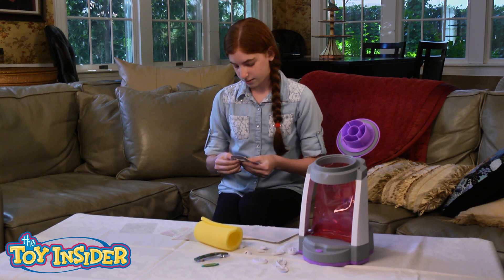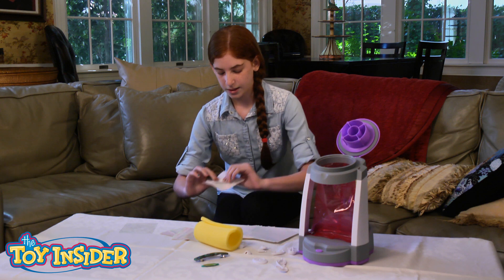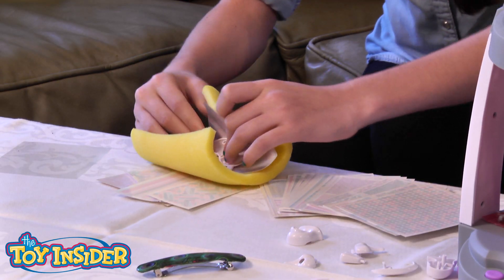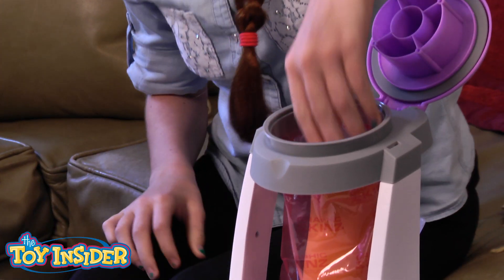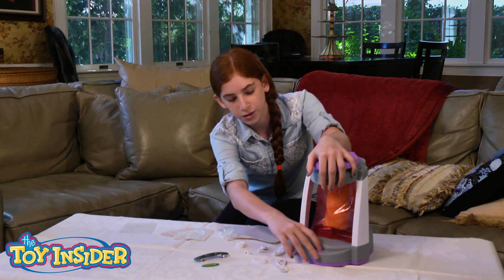And you really have to get it on nicely. Then you take the sponge — a wet sponge — and you wrap it around your piece. And then you put it in this, make sure the lid is closed, and then you have to hold this for 20 seconds.